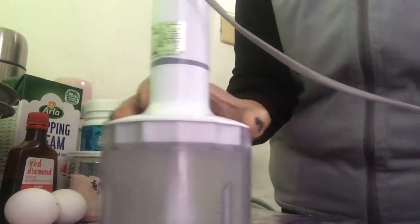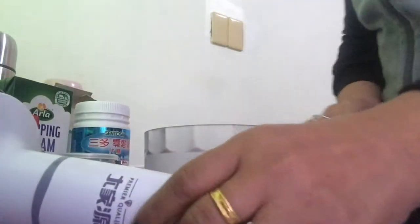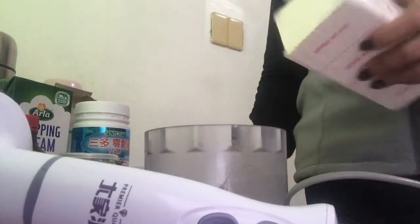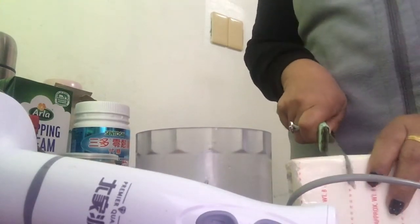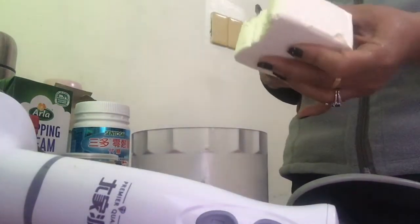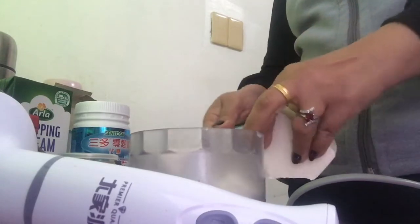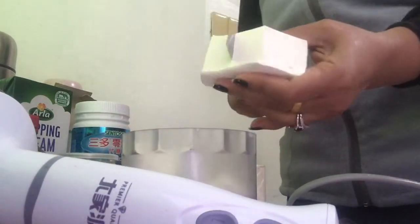We'll start with our plain cheesecake. For those who've watched my previous cheesecake vlogs, it's the same procedure and the same ingredients — it just differs in flavor. The procedure and ingredients are almost the same. This is still Keto-friendly — a cream cheese cheesecake, just strawberry flavor this time.